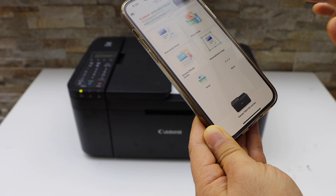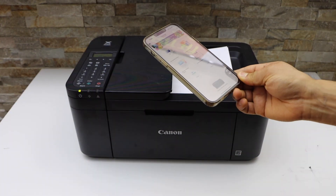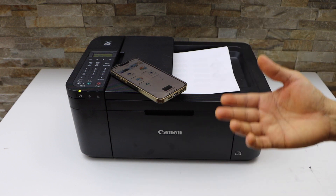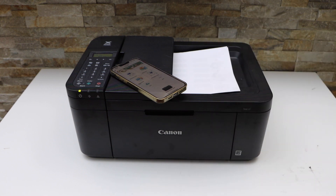This way we can do the scanning of multiple pages with the Canon printer TR 4700 series using a smartphone and the Canon Print app. Thanks for watching.